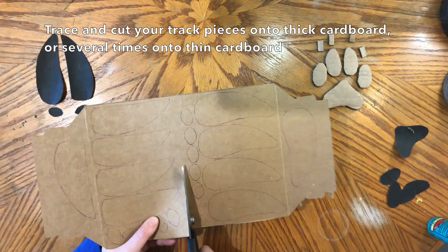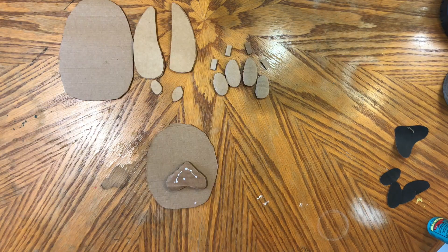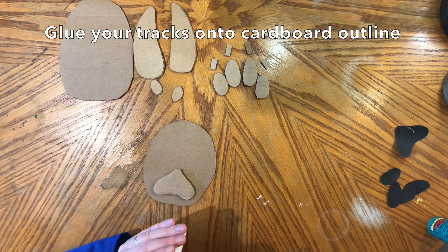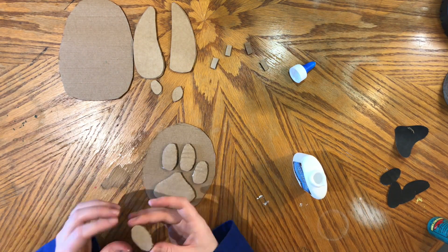Now if your animal has claws, just take a piece of cardboard and cut out some small pieces about the size of the actual animal's claw. Once everything is cut out and glued together if necessary, grab the outline we cut out first and glue the pieces of the animal track onto it with any type of glue that you have at home. Once they are glued on, leave them to dry for about ten minutes.